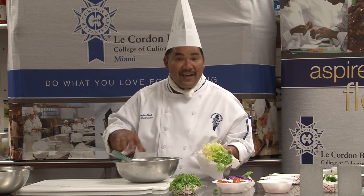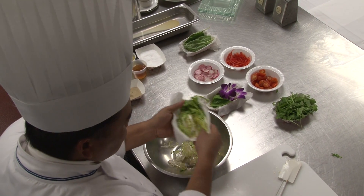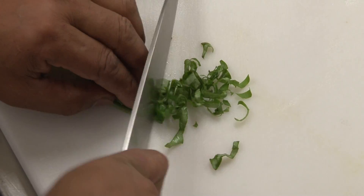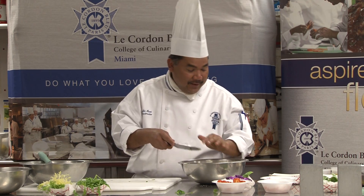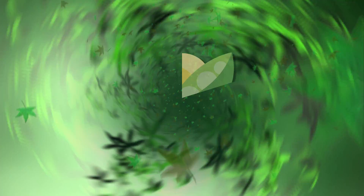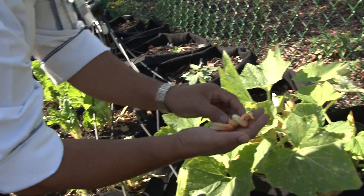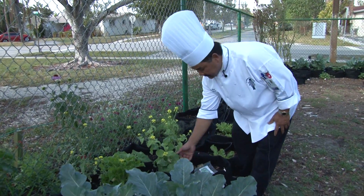Now we're going to start tossing our lettuce. I'll bring another bowl and get some frisée and some arugula with herbs. We're going to chop them up real quick, julienne them, and incorporate them into our salad. Then we'll get one of these orchid flowers — any kind of blossom you can utilize for your salad. All the flowers that grow on plants are edible. Those are squash flowers, and another flower we can use is from bok choy — a little bitter but beautiful for salad and garnish.